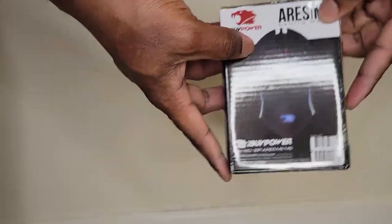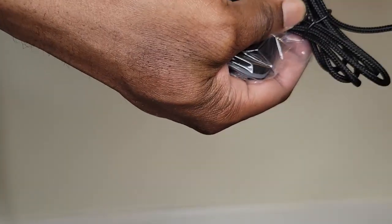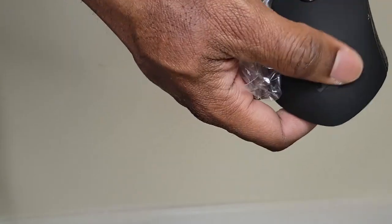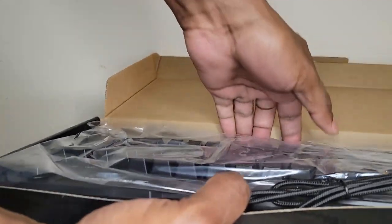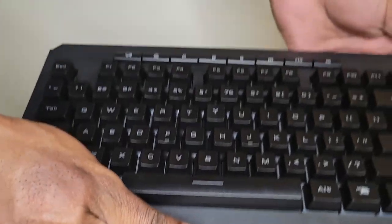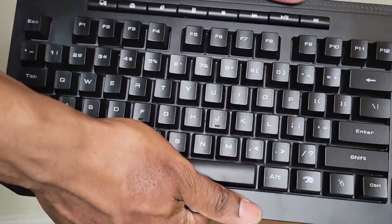I almost forgot about the accessories. The mouse has a braided cable, which is a big plus. It's very lightweight, has a silicone texture for better grip, and is also serrated for grip. I believe these will light up. The keyboard also has a braided cable — it is huge, the keys are large. Again, it doesn't feel very premium. It looks good but it doesn't feel good.